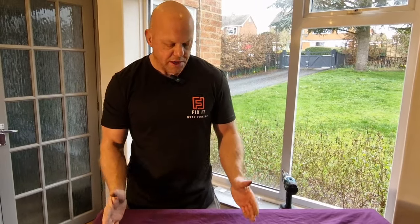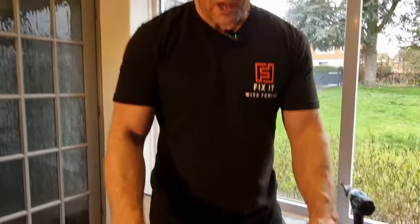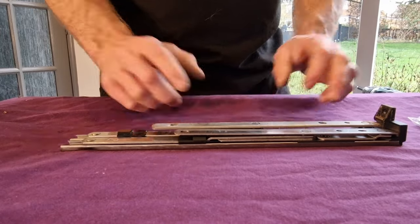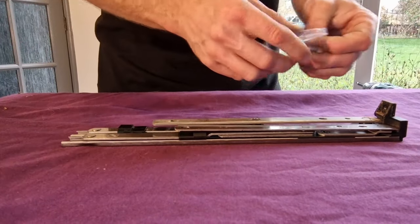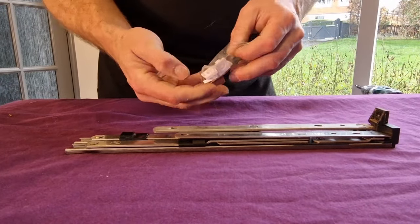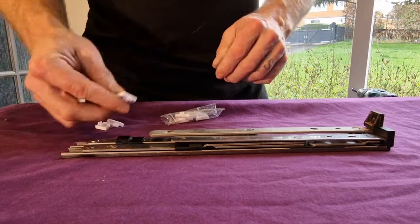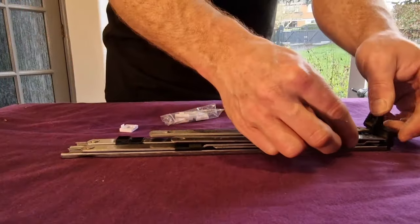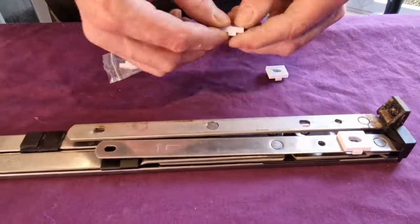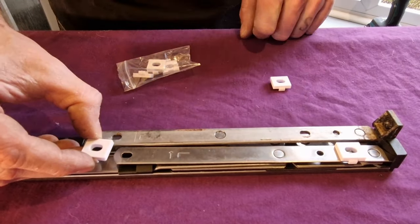Let's look at the difference between the old hinge and the new hinge. The old hinge is actually taller or higher than the new hinge, and that is a common thing. So with the new hinge you get some of these packers. All you need to do is work out how many you need to get the height exactly the same. In this instance, all we need to do is clip them over the fixing holes, and that will make this hinge the same height as the old one.